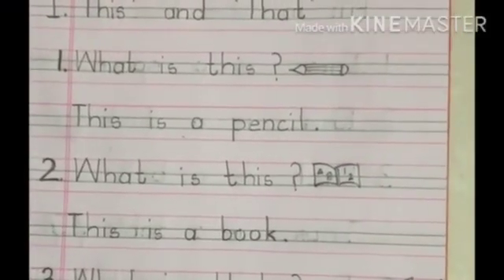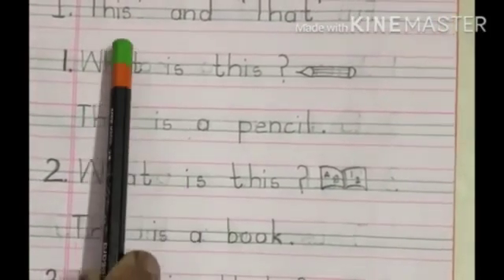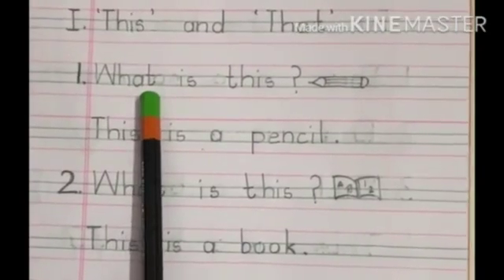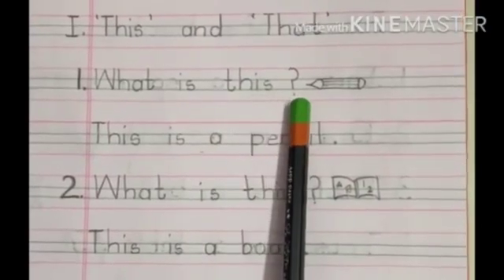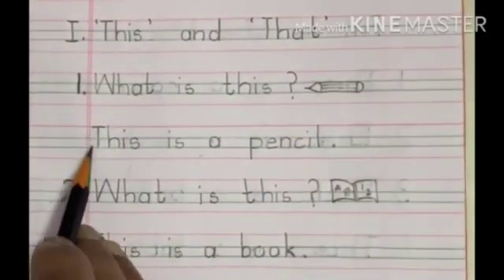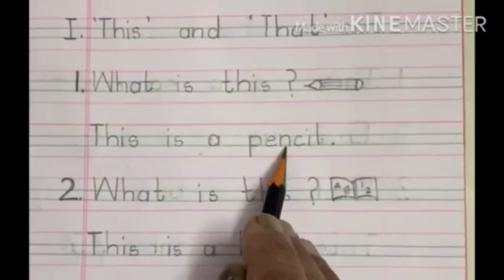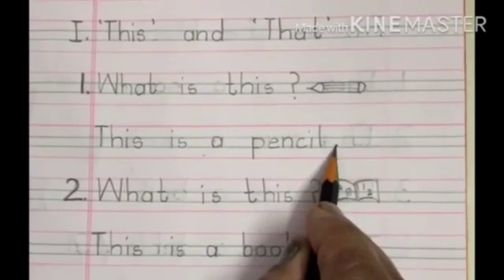Now children, you were watching in the video about 'this' and 'that.' Now here we have the question and the answer. W-H-A-T — what? I-S — is? T-H-I-S — this? Question mark. And you should learn to draw the pencil. The answer: T-H-I-S — this? I-S — is? A-P-E-N-C-I-L — pencil. And don't forget to put the full stop.